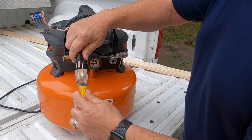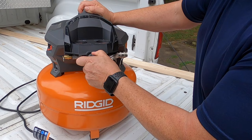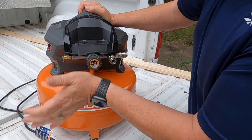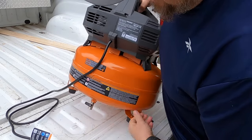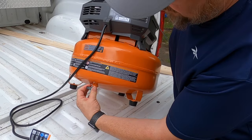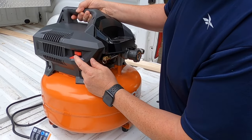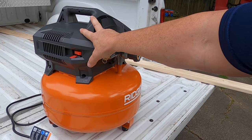This is a 12-3 extension cord, so we're going to plug this in. You want to turn the pressure regulator all the way counterclockwise till it stops. Then go to the back and open the valve up. Come to the side, turn it on, and let this unit run for 30 minutes.